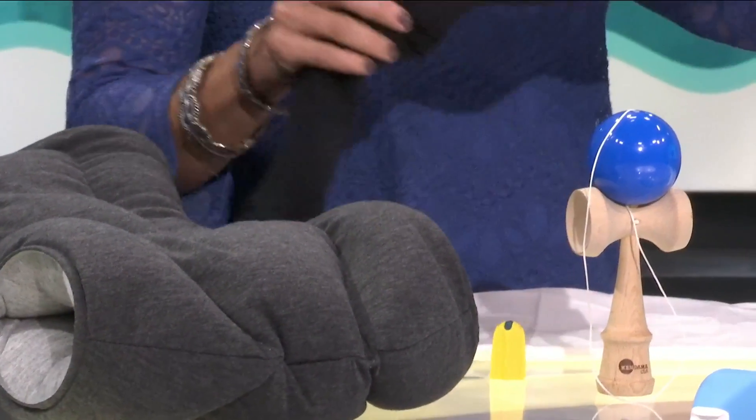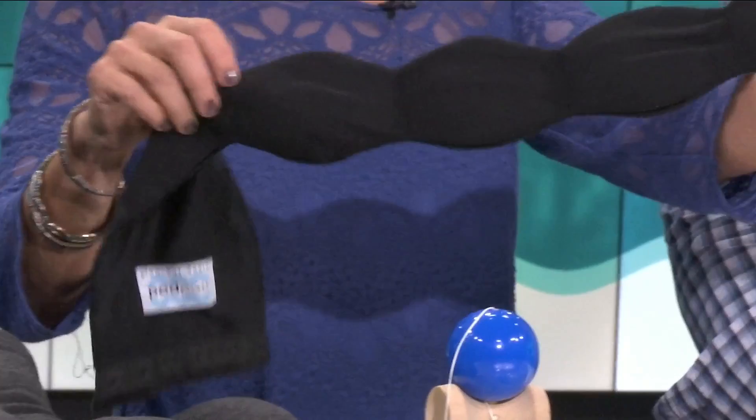Our website is called The Grommet, and on The Grommet you can find all kinds of fun stuff. And that leads us to this little game called 'What Does This Do?' This morning I was with Vic on The Morning Show, and I asked him specifically about this item — what does it do, I asked.